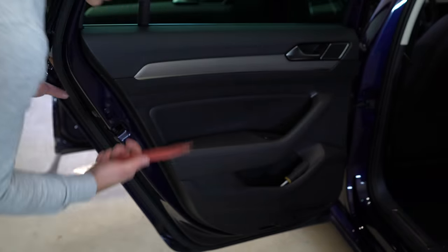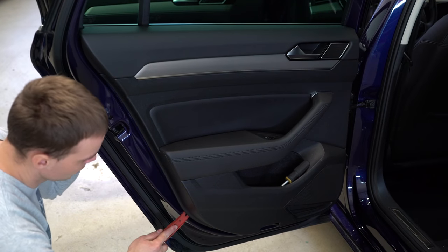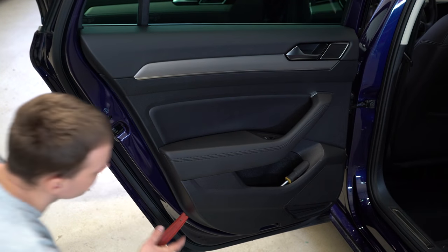Use the plastic removal tool and search for the clips.